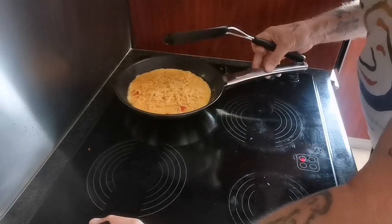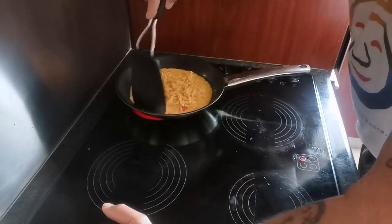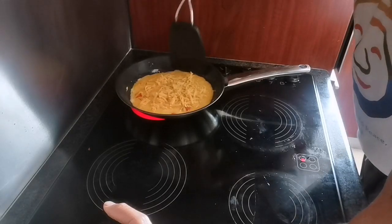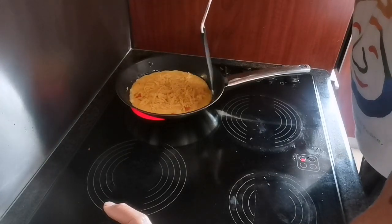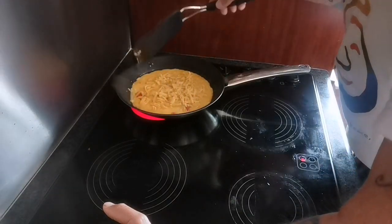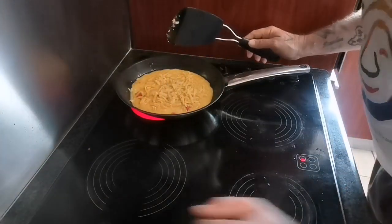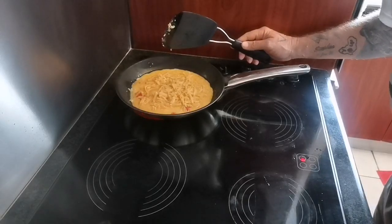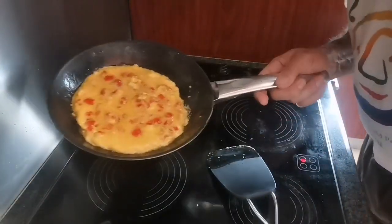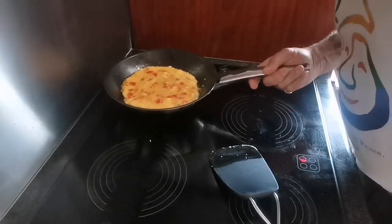You can work quite slowly and just move it from the edges. The slower you go, the more time the cheese gets to melt, and that makes it nice. As you can see, it's getting a bit closer to being turned.